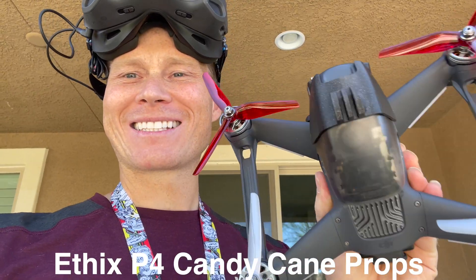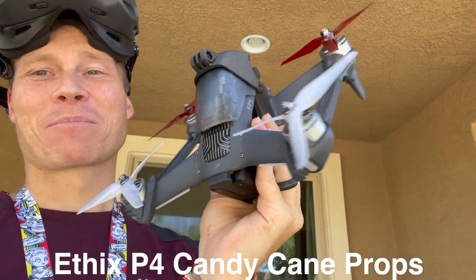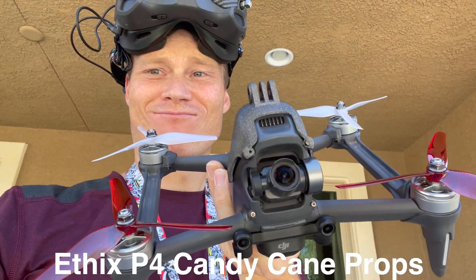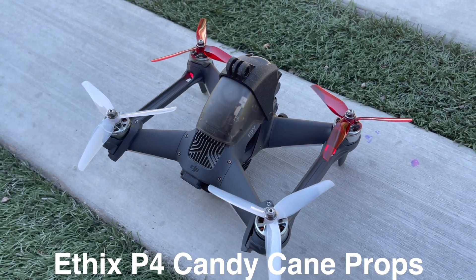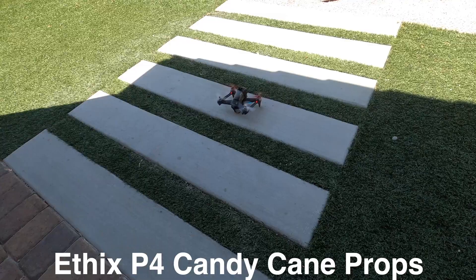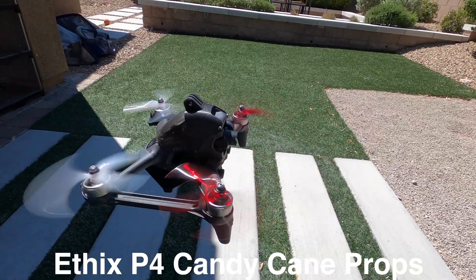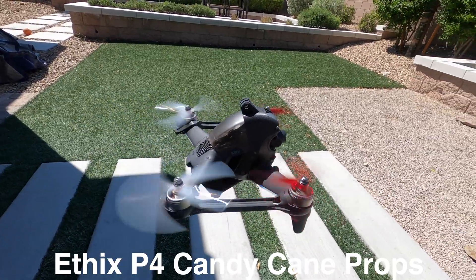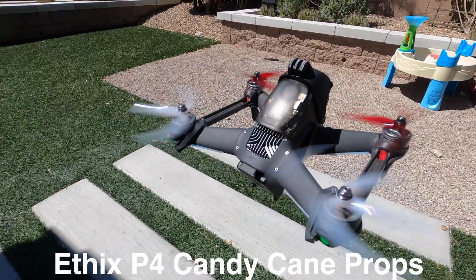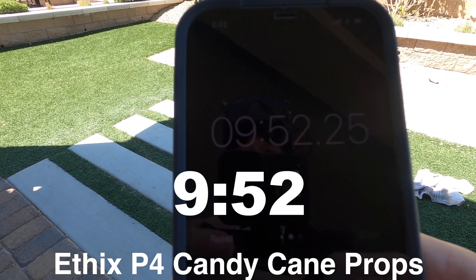Now we've got the Ethics P4 Candy Cane props — these things actually look pretty sick. Just hit 10% at nine minutes and 52 seconds.